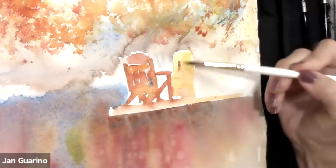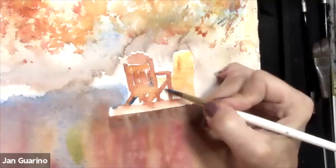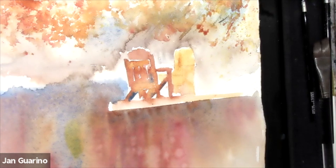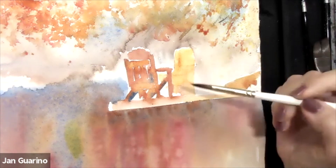By adding blue to build some of the darks, and because I started with cerulean in the background and blue is happening in the water, it makes a really nice transition. This is important to me: we have the photo, but this is a painting. What we want to do is be sure we're interpreting the photo into a painting — not copying it.